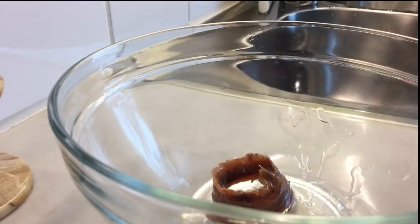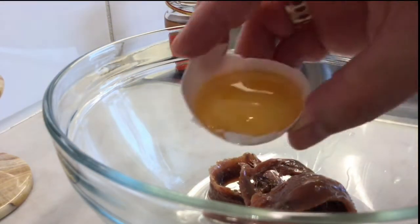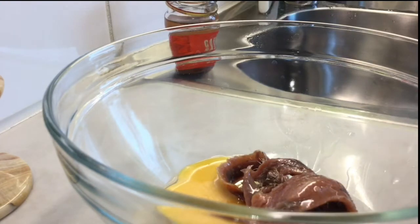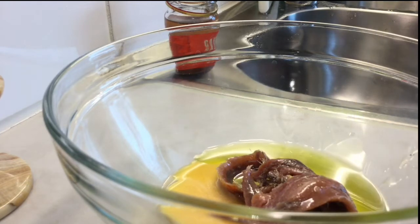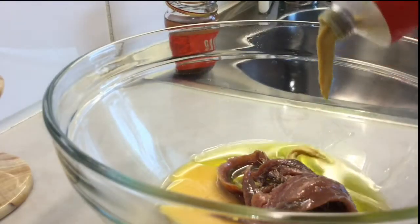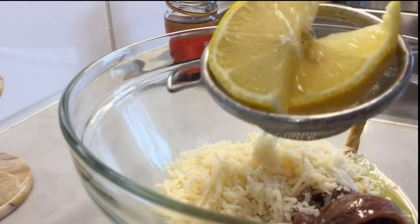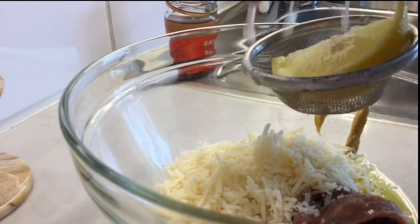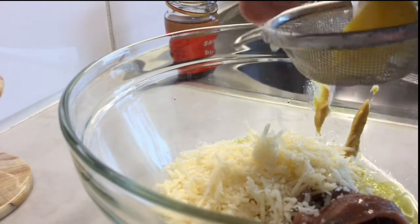I'll start with three to four pieces of anchovy fillets. If you don't like anchovies, you can use Worcestershire sauce instead. Then the raw egg, which is an alternative for mayonnaise — but for warmer countries, I don't recommend using raw eggs. Then the olive oil, the Dijon mustard, the Parmesan — which is a very important ingredient — and two tablespoons of freshly squeezed lemon juice.